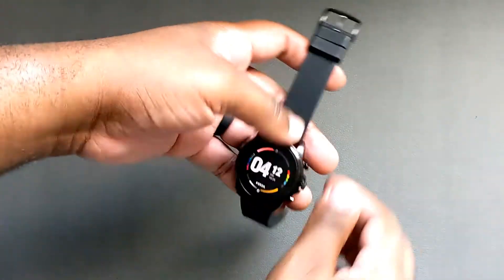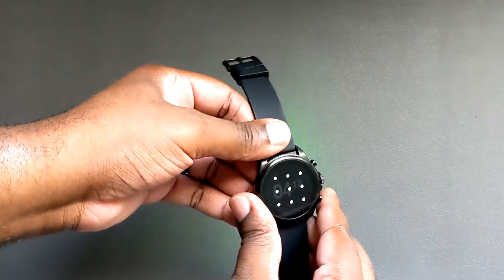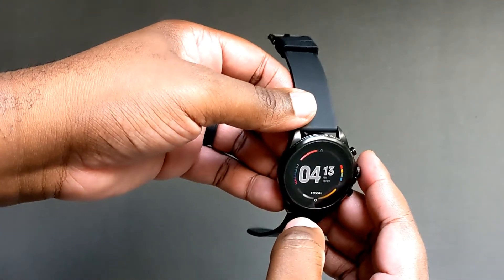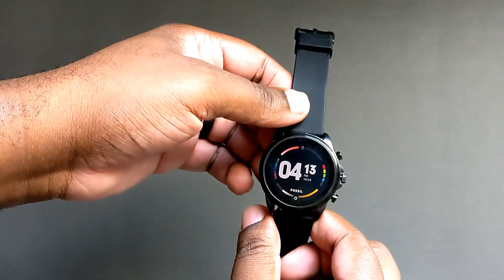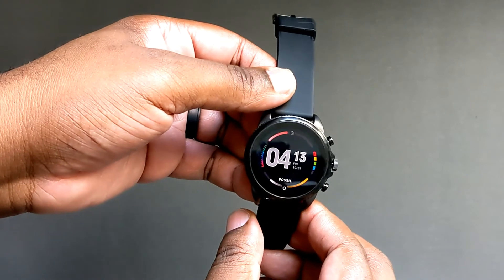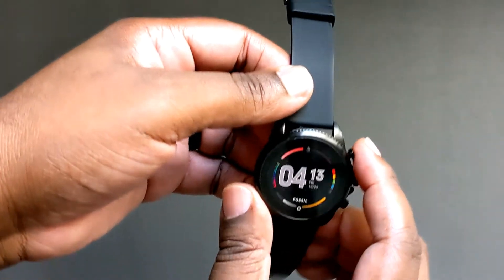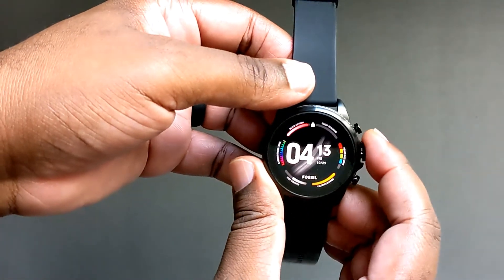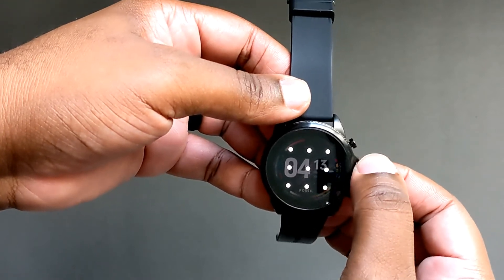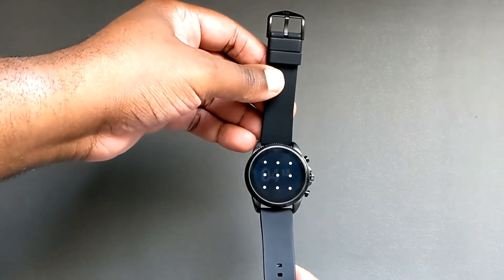From a build perspective, I do like it. I like that it's made of stainless steel and it feels very solid. I like the screen — it's an OLED screen and it's colorful as well when it's in ambient mode. As far as the buttons, they're very clicky, and the digital crown itself is nice and smooth. From a build perspective, I think this is pretty solid.